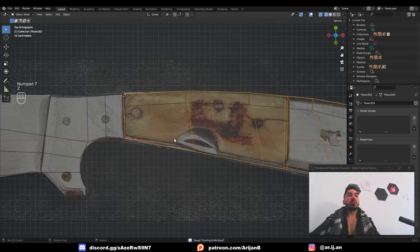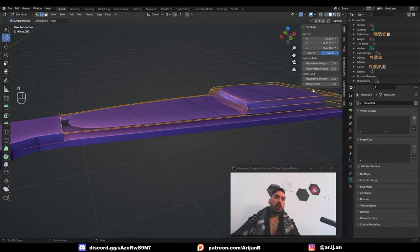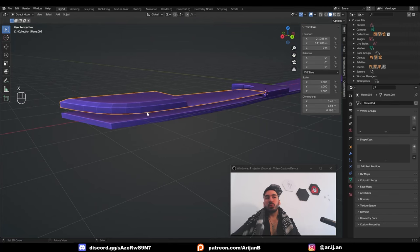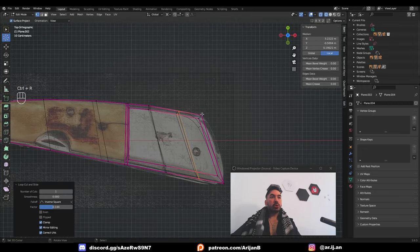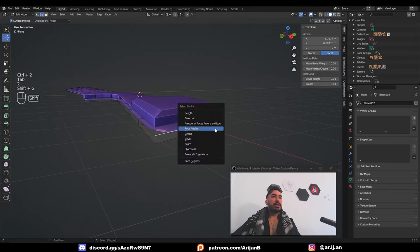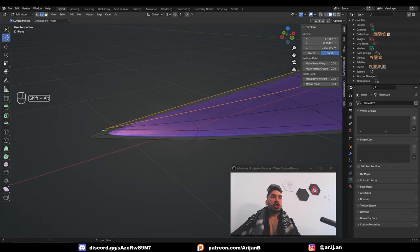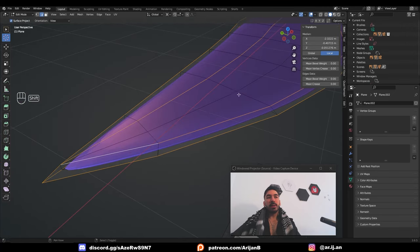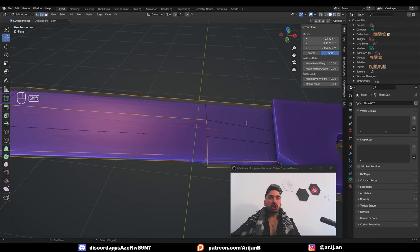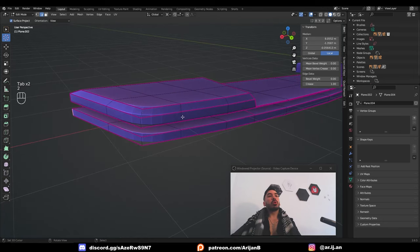Now it's time to subdivide. We need to create the gap where you can stick your finger to pull the tool out. Give this mesh two levels of subdivision surface. Select all the sharp edges and give them a mean crease value of one. We need more geometry here for more control over the shape of this curve, and also subdivide this lower edge. Select all the sharp edges on the blade and give them a mean crease — be very careful which edges you select. There has to be a clear difference between the sharp part of the blade, the face of the blade, and the other parts.